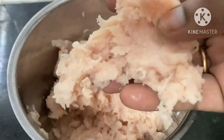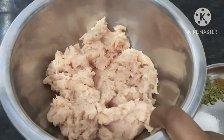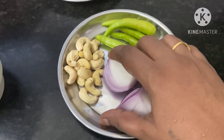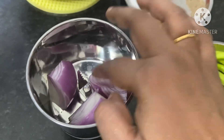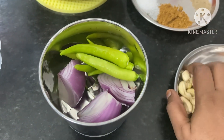For example, we will have boneless chicken. We will mix it in a jar and make a paste. We will also add one medium-sized onion.